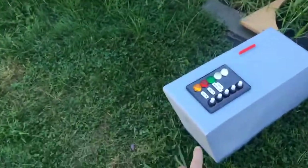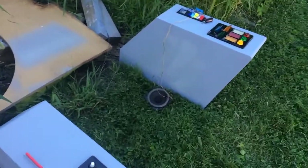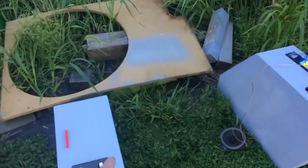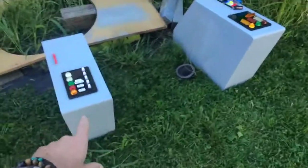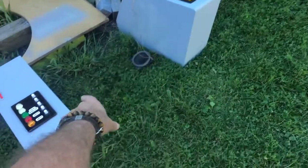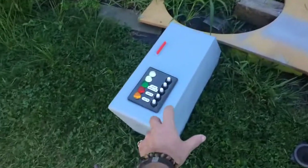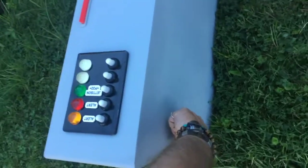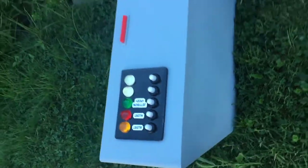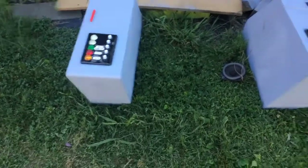I rounded each edge off. Looks good. We're on the money. It's time to figure out the attachment of these to the chair, which will probably be some long bolts through the armrests on the chair. Then we'll use T-nut fittings, mounted from the inside, so that we'll have a nice, strong attachment.